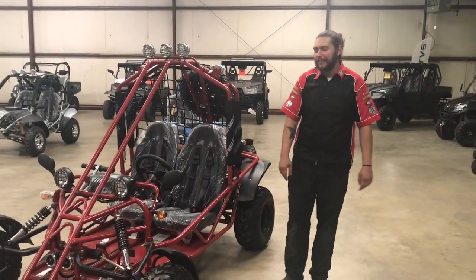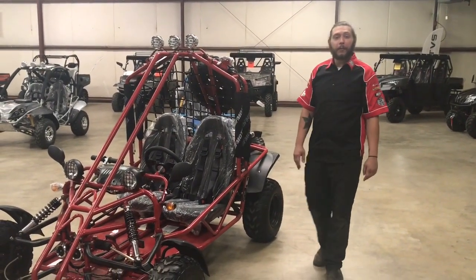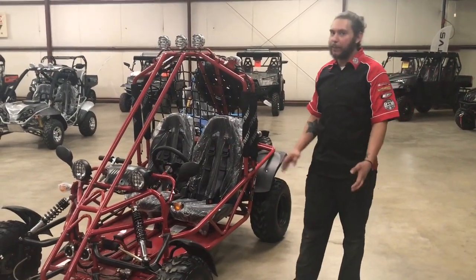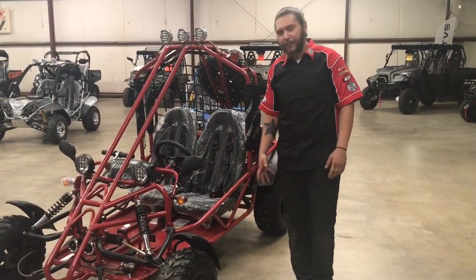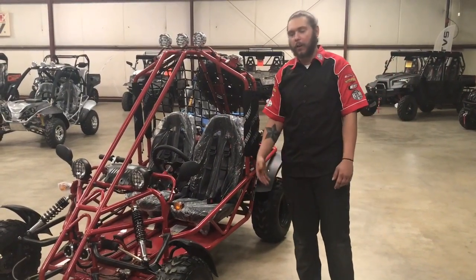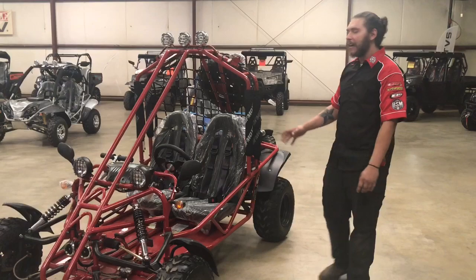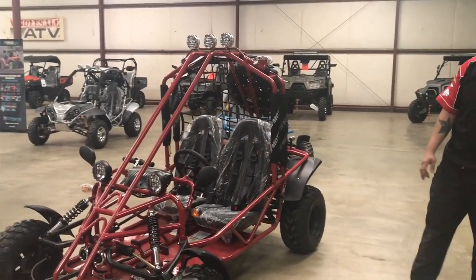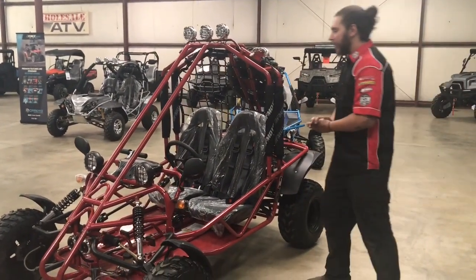Hey guys, Dominic with Wholesale ATV again. I was going to give you guys a quick rundown of the adult go-karts. They're all pretty much the same in the maintenance department. Everything I'm going to show you is going to be pretty much the same on any models that you don't see on our floor plan right now. I'm showing you the 170 models and everything that we've got here is a 170 model.